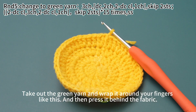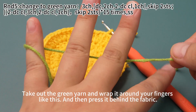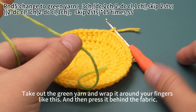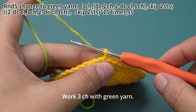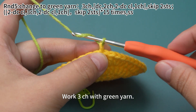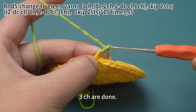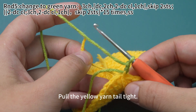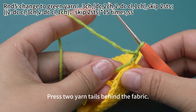Take out the green yarn and wrap it around your fingers like this. Then press it behind the fabric. Work 3 chain stitches with green yarn: yarn hook, pull it through the loop on hook, yarn hook, pull it through the loop on hook, one more time. 3 chain stitches are done. Pull the yellow yarn tight and press 2 yarn tails behind the fabric.